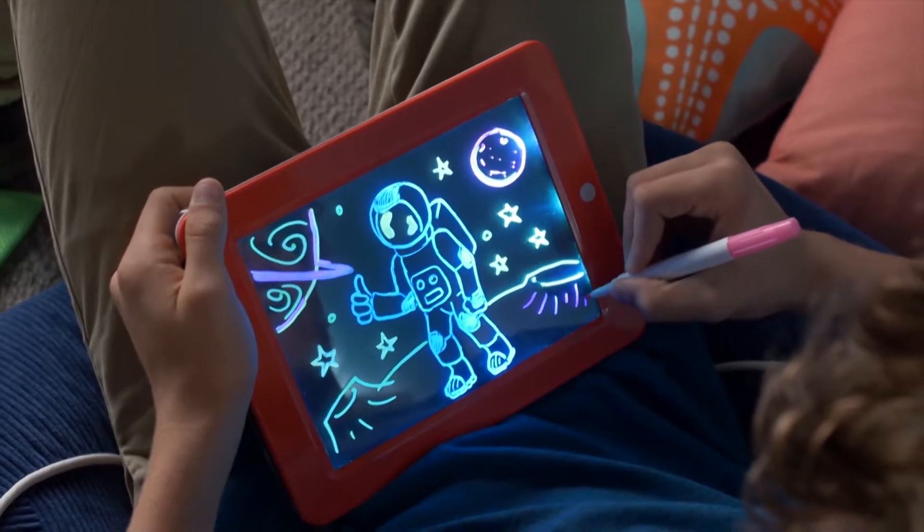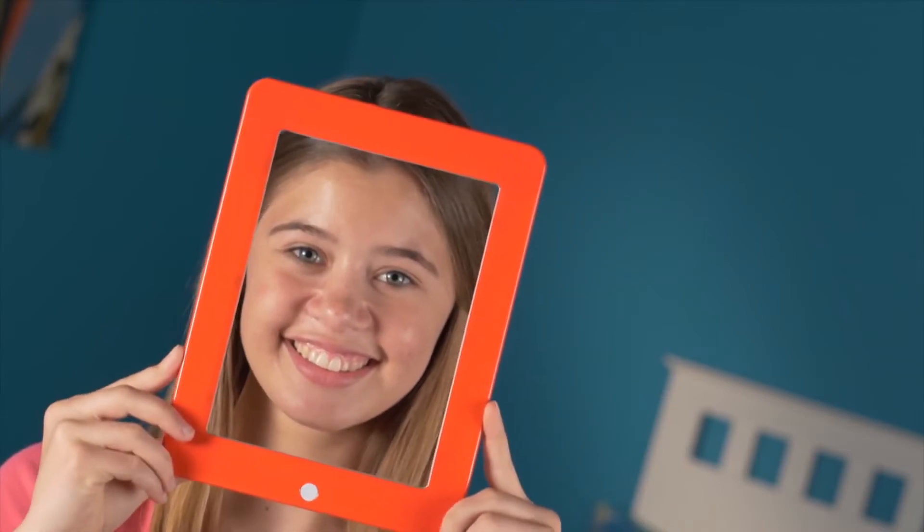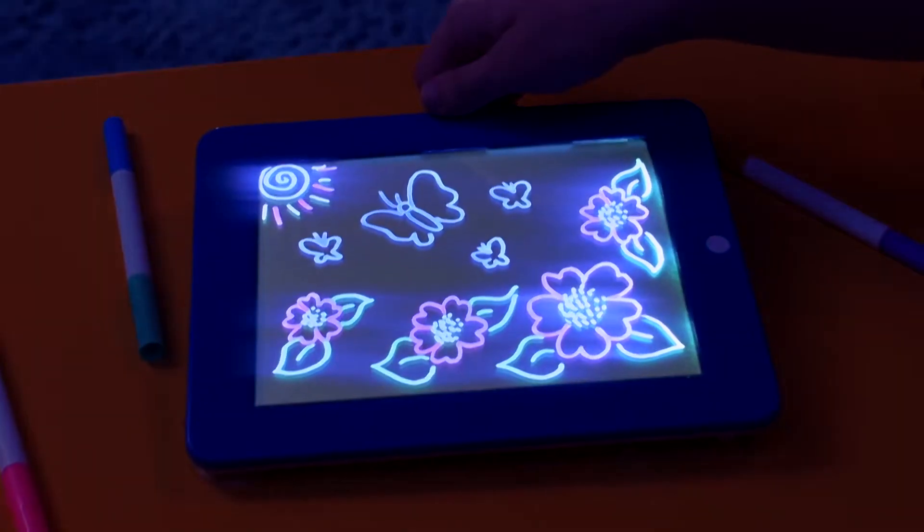The fun new way to draw, sketch and create, so all your art illuminates. Magic Pad's unique screen is clear, but once you draw your art, glows super bright, day or night.